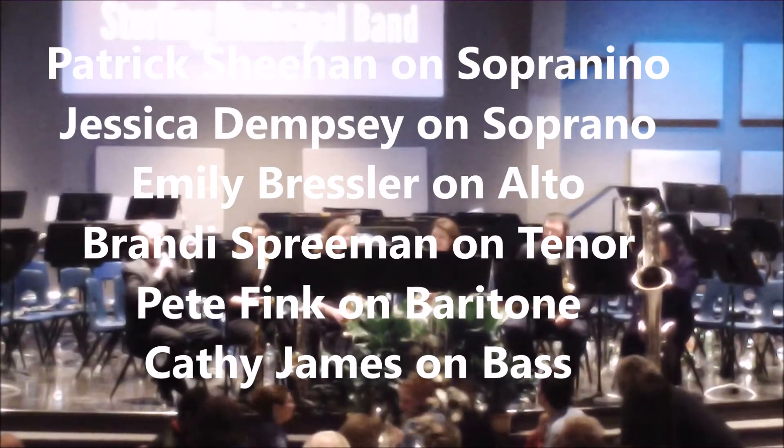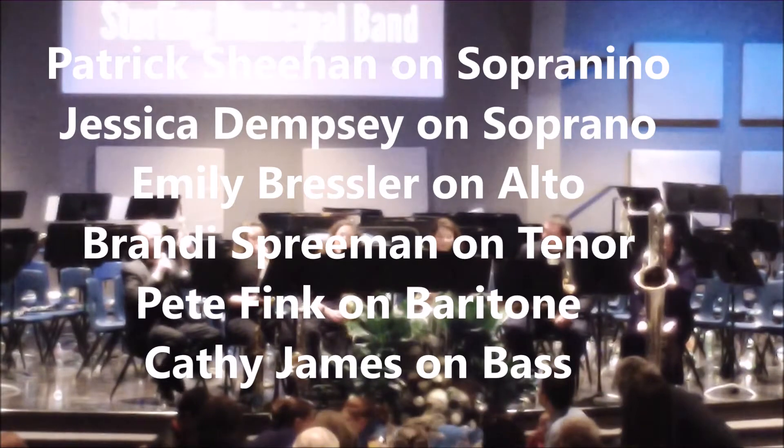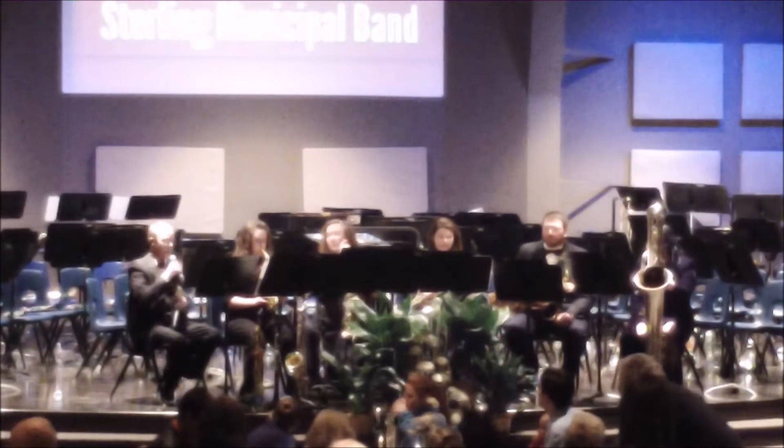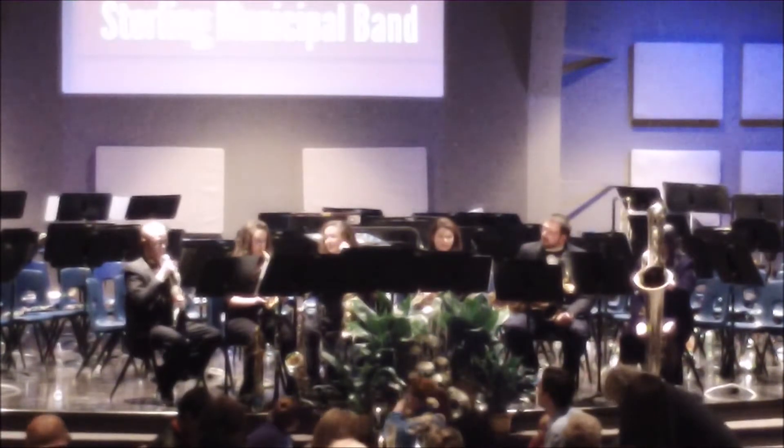I will play this tiny little thing here. This is a Sopranino saxophone, which is probably only about 12 inches long. It can fit in your kitchen utensil drawer, and it's very demanding to play in tune, but I'm going to do my best.